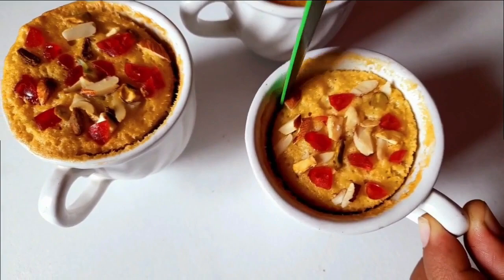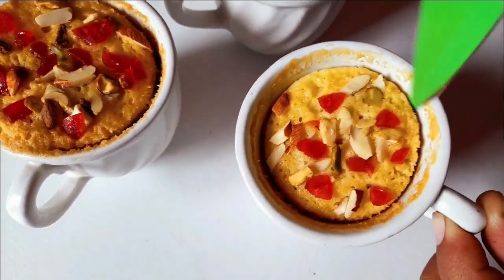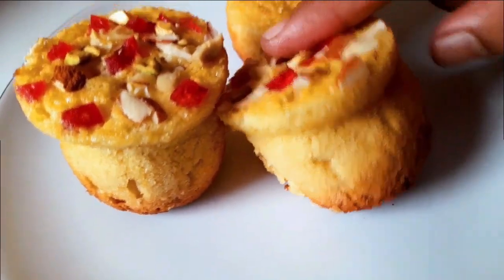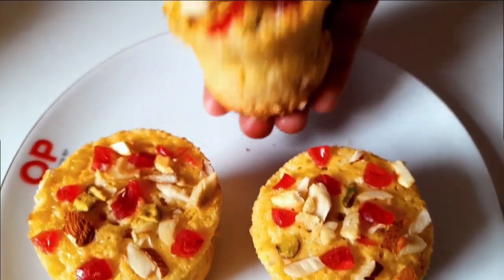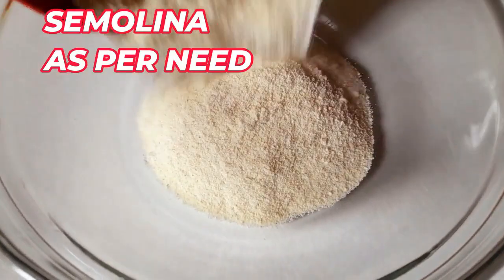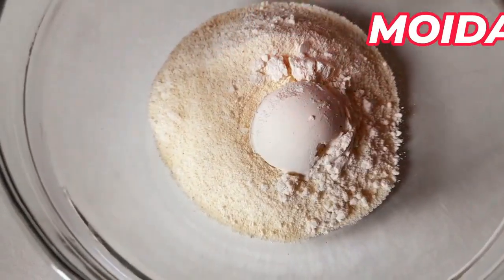It is a bit difficult to get the shape out of the mold using a knife. Take the knife and carefully remove them. This is the cake — if you look at it, it looks very attractive and nice. The others will try as well. I will try my experiment with this.